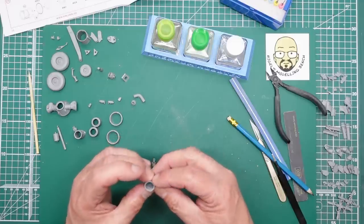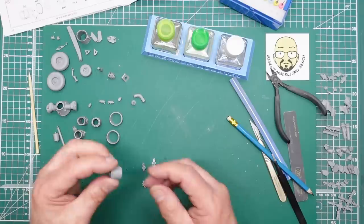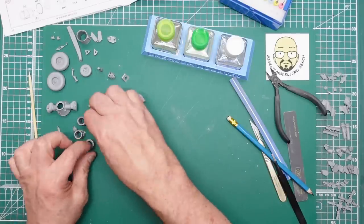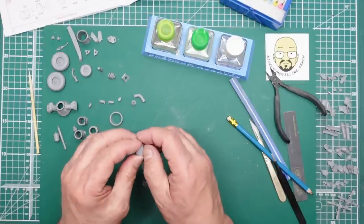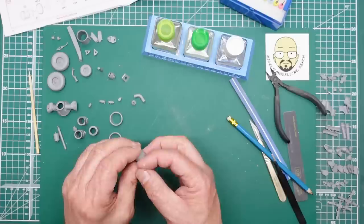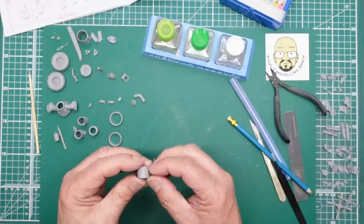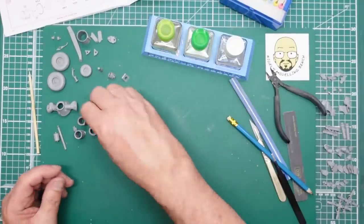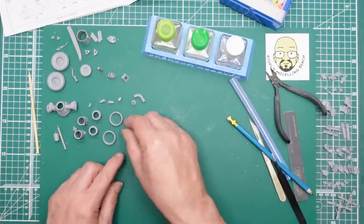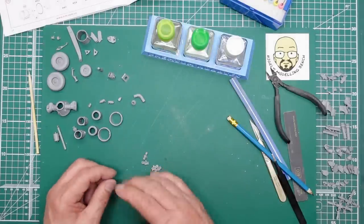Going around and making sure everything's nicely lined up and feeling for steps either way pays dividends when it comes to sanding and getting the joints clean. All I'm doing is running my fingernail over the joint — I've got no step going one way and a step going the other, so that means it needs to be shifted slightly. I do this after the glue has just gelled off so things stay where they are rather than springing back.